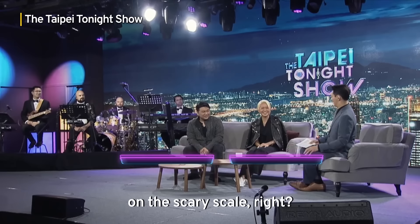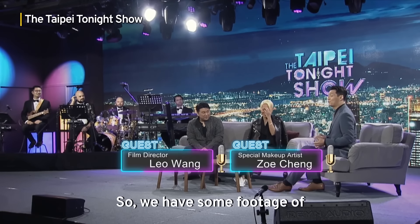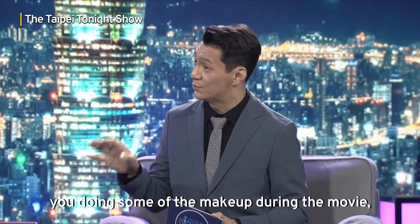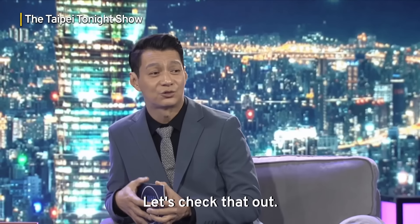You're the one on the throttle there, on the scary scale. So we have some footage of you doing some of the makeup during the movie, during the shoot. Can we see that? Let's check that out.